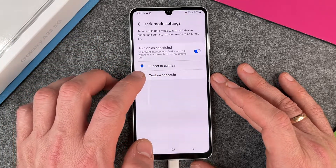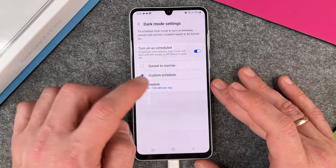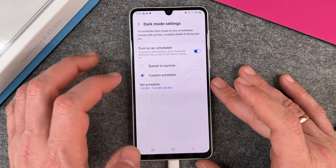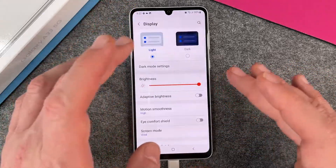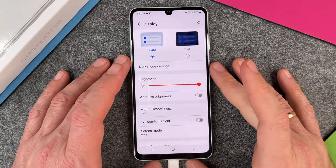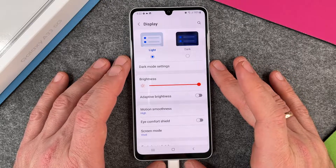It will stay in dark mode until the next day when the sun rises again. Or you can choose a custom schedule — for example, 7 PM until 7 AM — and change those times however you like. This way you can choose exactly when dark mode will automatically activate.